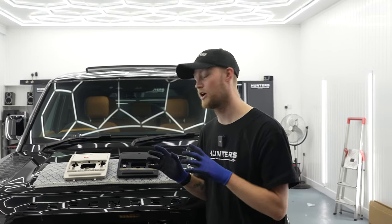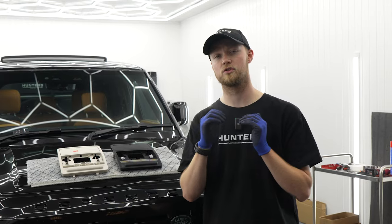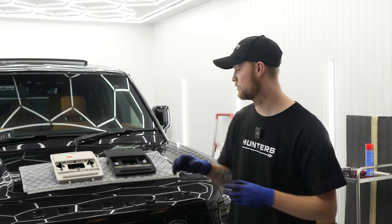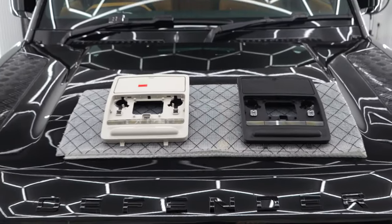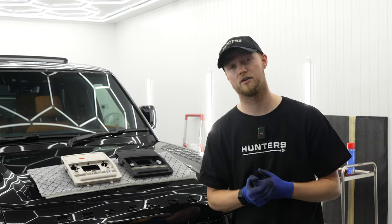Hello guys and welcome back to another Hunter's Prestige fitment video. On today's video we're going to be fitting the sunglass holder. This is actually different to what is on the market at the moment because we actually supply this as a whole unit and we have two different variations of it — we have the ebony and we also have the ivory. So let's get started on the fitment video.